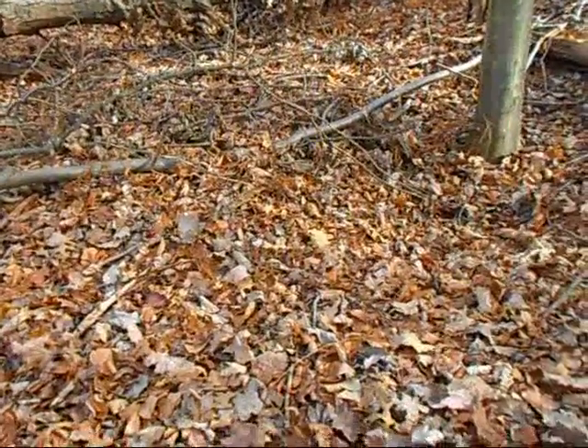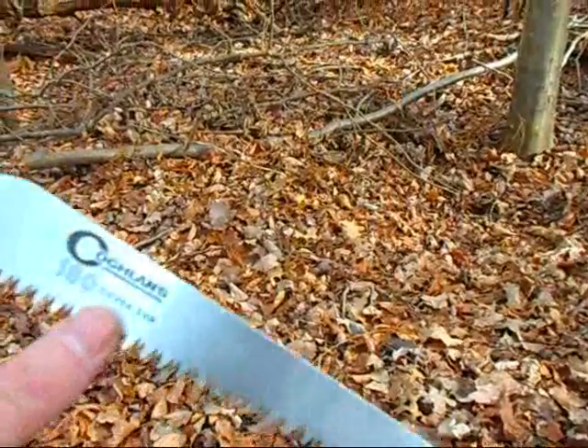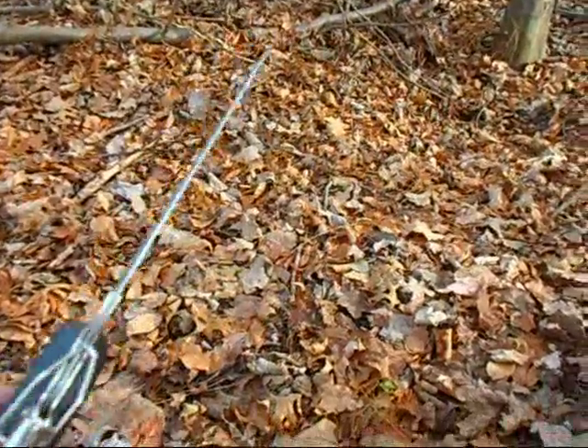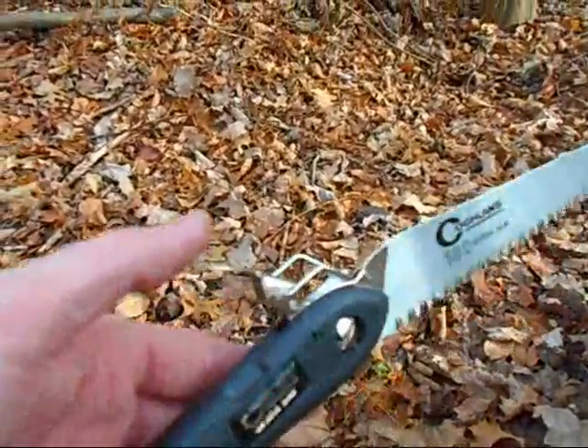Hey guys, Rob here, Urban Survival Tactics. Today I thought I would do a review on the Coughlin's 180 Sierra Saw. The saw has a couple nice features. It's fairly cheap, and it's got this cool lock-back action.